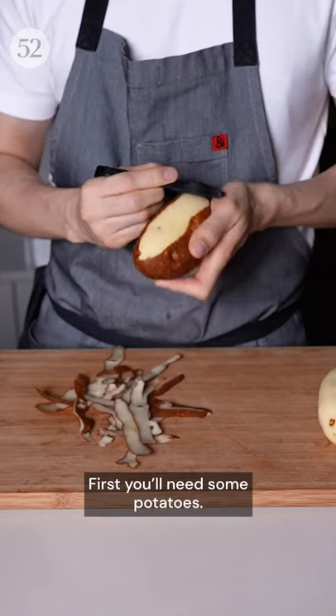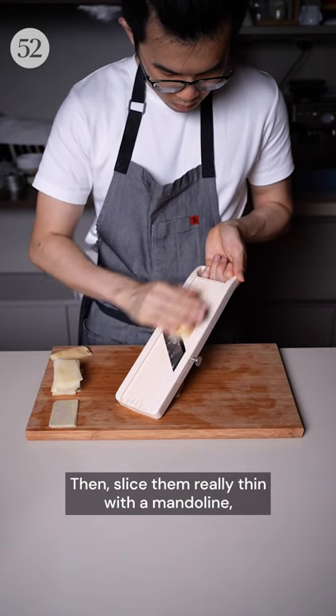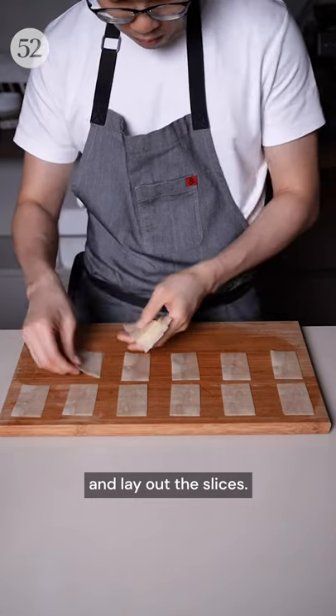First, you'll need some potatoes. Peel off the skin and shape them into rectangular blocks, like this. Then slice them really thin with a mandolin, and lay out the slices.